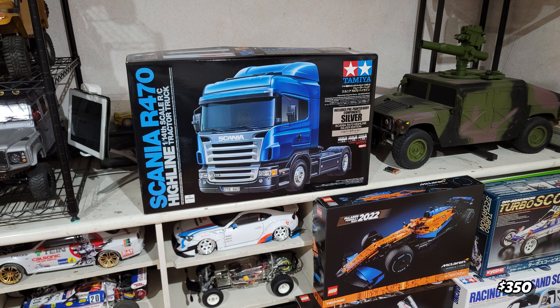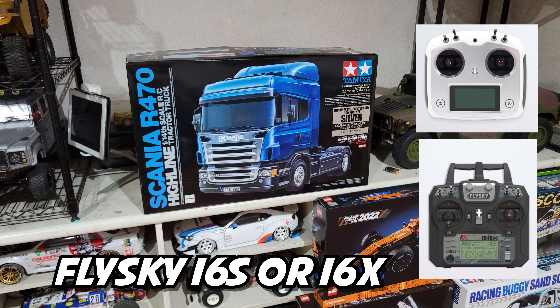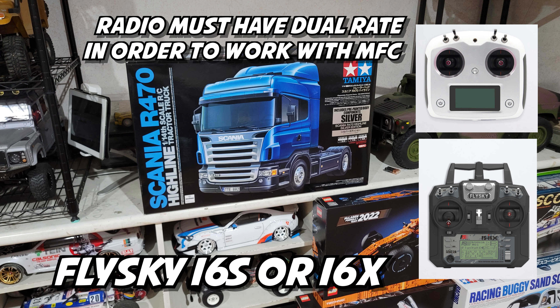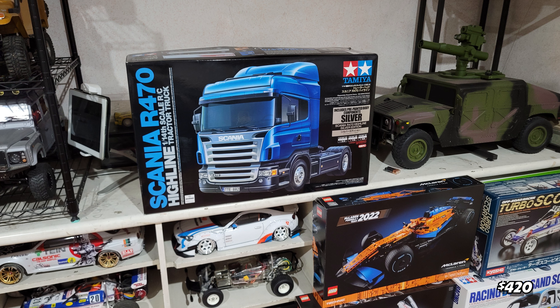Next will be the radio and receiver. The radio I'm using is the Flysky i6S, and you can use an i6X. You need a radio that has a dual rate in order to operate the MFC. For the receiver, you need two identical receivers that you can clone — one for the truck and one for the trailer — for a wireless system.